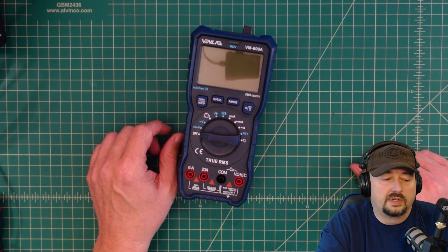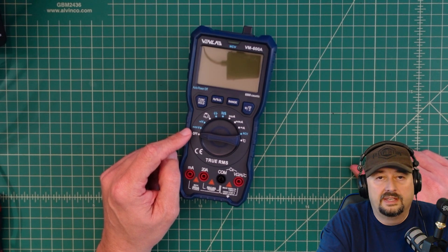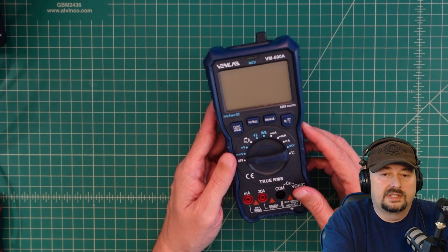In this video we're going to take a look at this multimeter from Venlab. It is the VM-600A and it is a 6000 count multimeter.